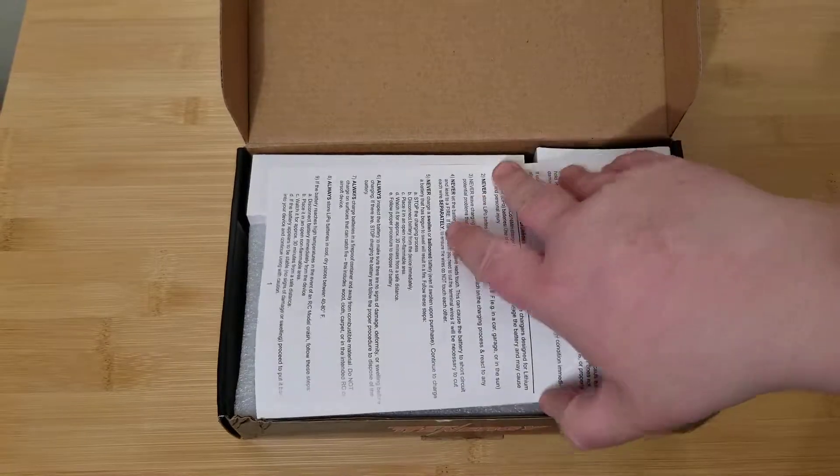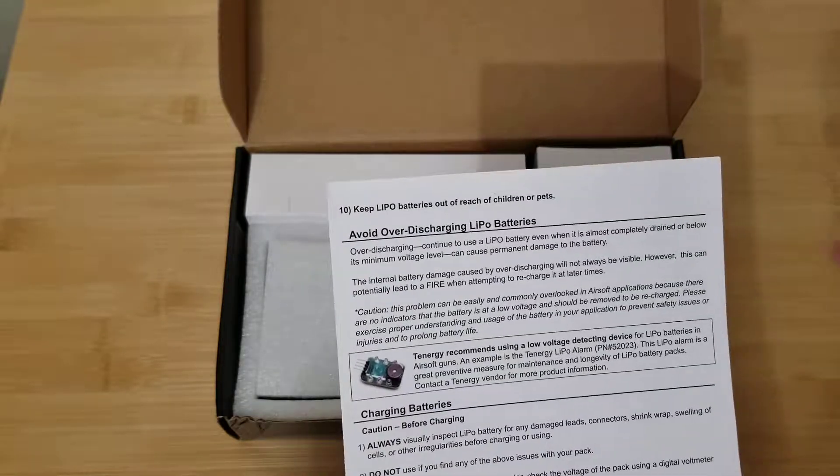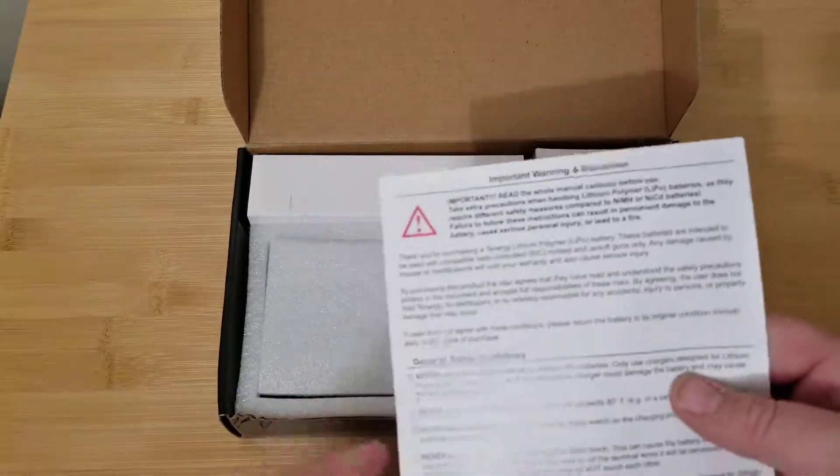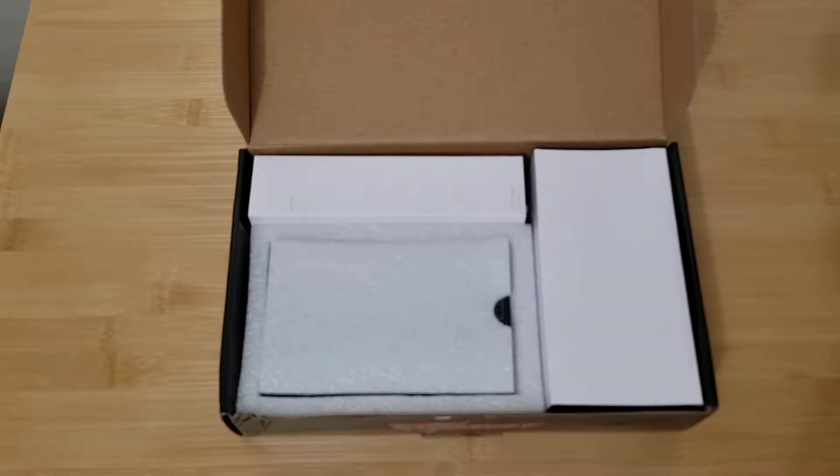I'm not going to flip through the manual, but if you guys do pick this charger up make sure you read the book — it's very important. This is just a little 'keep safe' type deal. Lithium polymer batteries can be extremely dangerous if not handled properly, so always practice safety first when it comes to batteries. I'm sure you've watched other YouTube videos of people burning their house down with them.